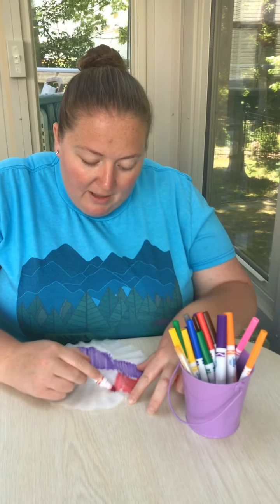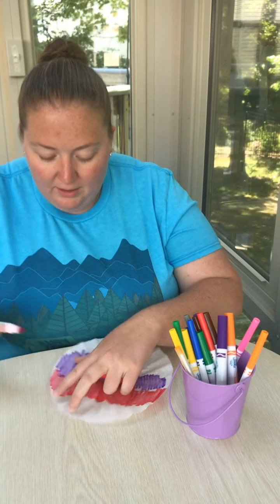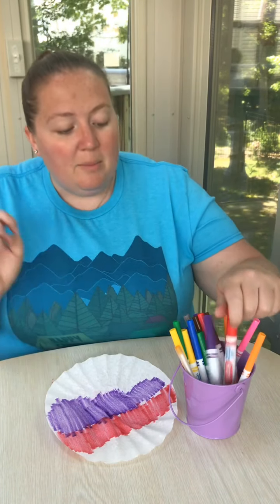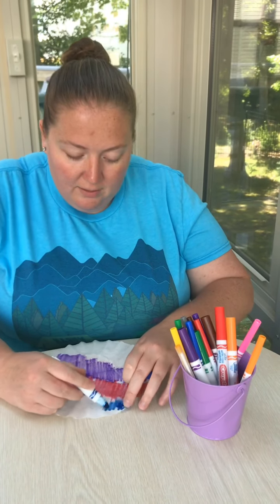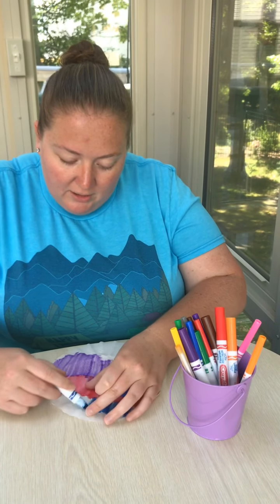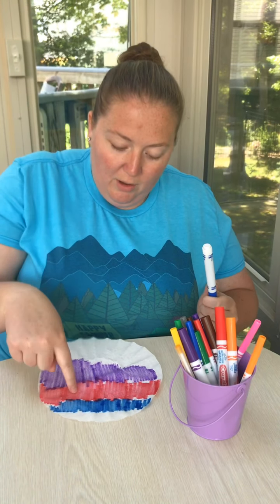The most important thing is to try to cover your coffee filter as much as possible — it definitely looks a lot better when we spray it later. If you have a bunch of white spaces it will fill those in, but the colors will be a lot brighter if you color most of the coffee filter. That's up to your child, however much they can color and however long they tolerate sitting — that's totally up to you. So far I have used purple, red, and blue.